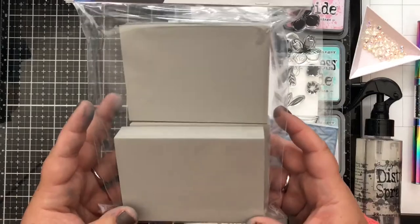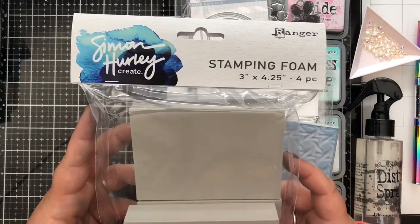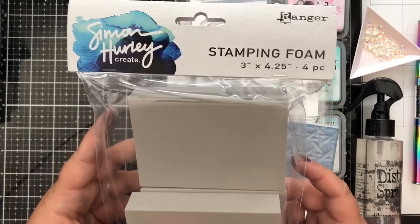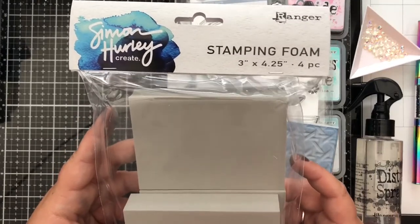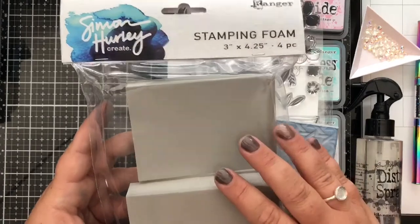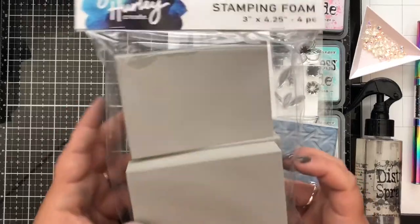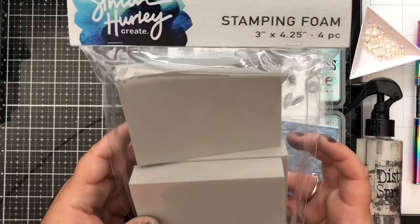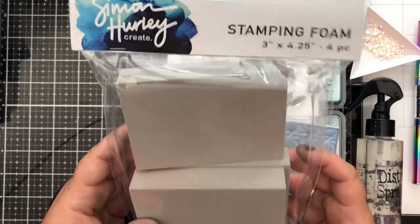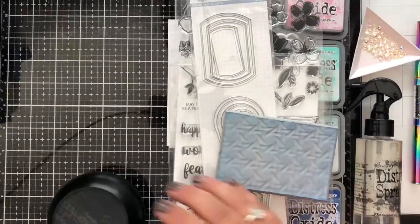This is new to me — I've never used it before. But when I saw Simon demoing it and showing what you could do with it, I had a couple of ideas. When you purchase the stamping foam you get four blocks, so they're going to last you a long time and you'll get some great use out of them. I think you'll be able to see how creative you can get with this foam today.